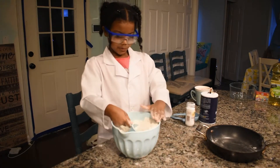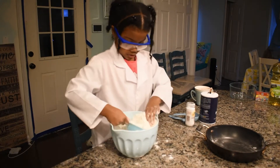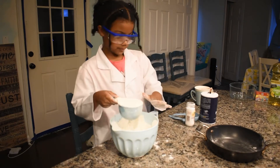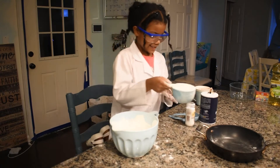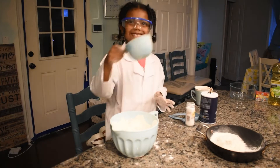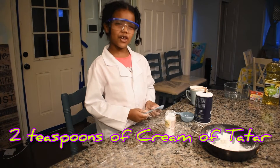I don't want it to spill — a little more, the whole top of it. Okay, I'm going to add a little bit because I'm scared. Two teaspoons of cream of tartar.